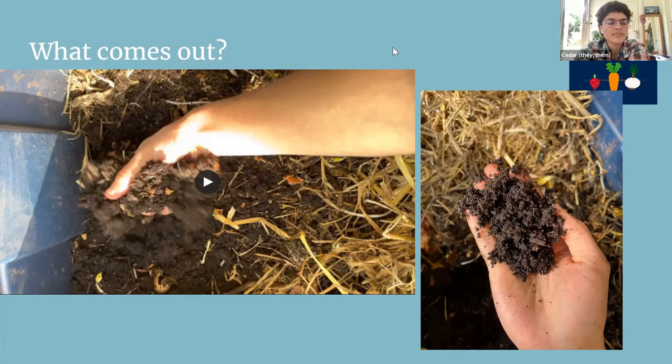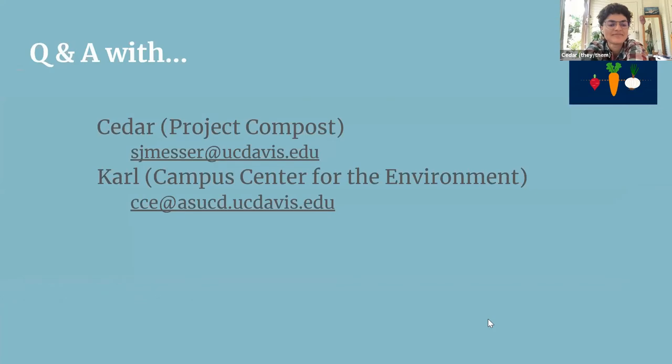By using these composting methods, you're working toward closing the nutrient loop. You're growing food out of the soil, which depletes the soil of nutrients, and adding compost back — using the waste material from plants you grew — is a really sustainable way to replenish those nutrients.